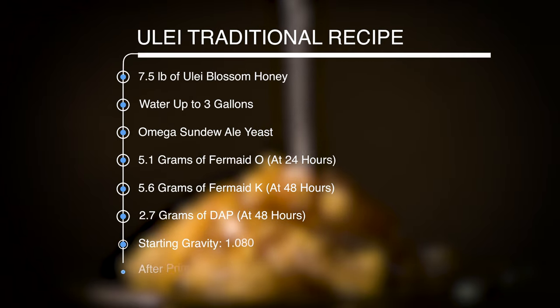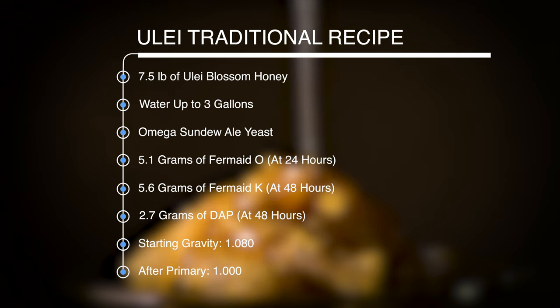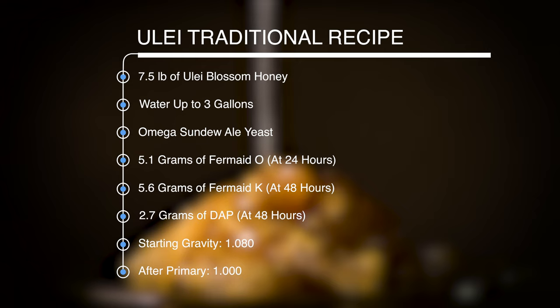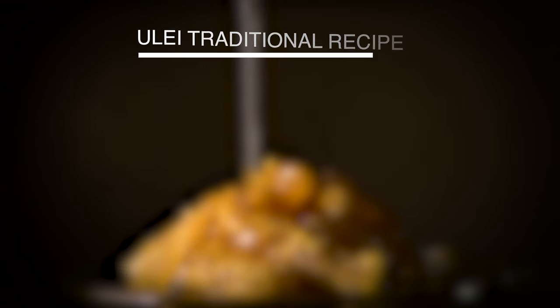This mead started at about 1.080 starting gravity. I'm adding Fermaid O at the 24-hour mark and Fermaid K and diammonium phosphate at the 48-hour mark to give this proper nutrition.